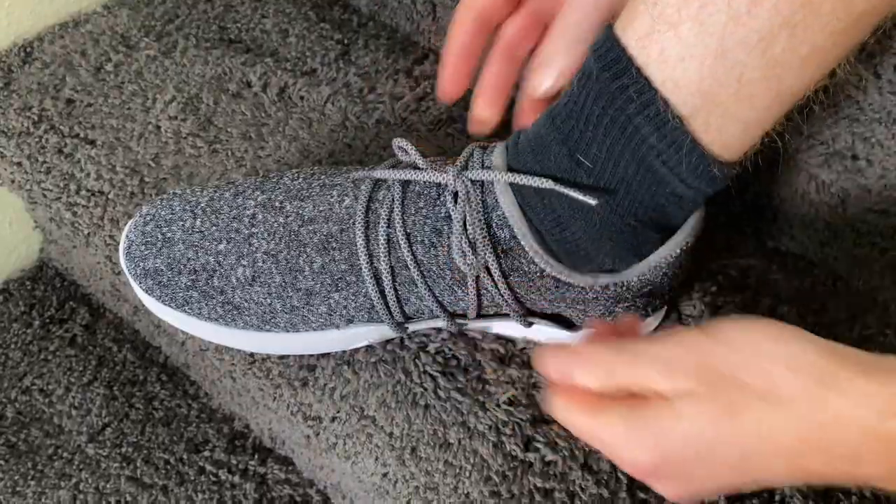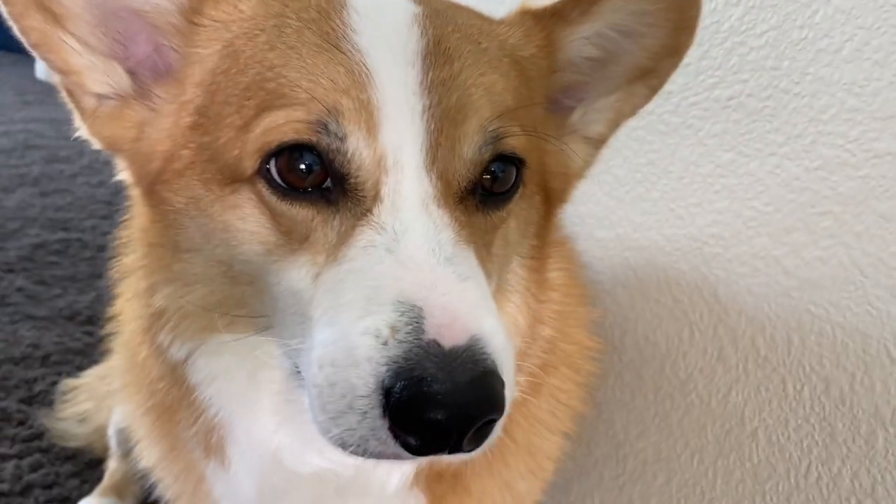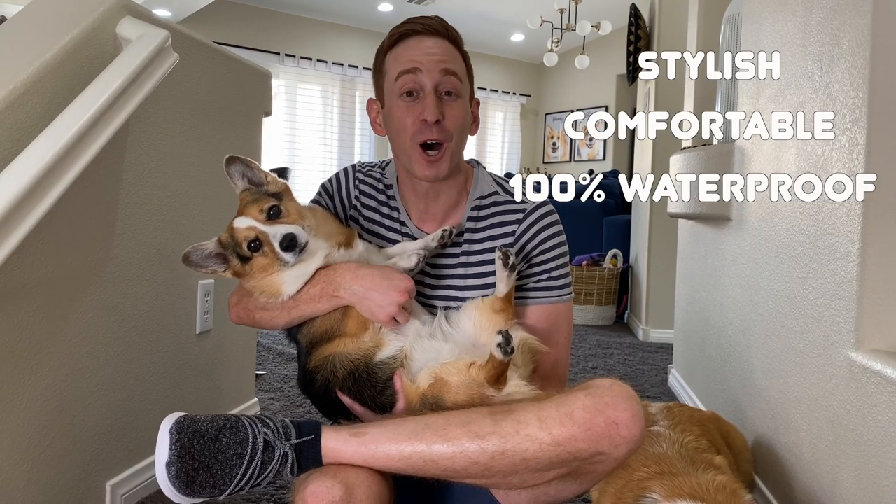When it comes to wet adventures with the dogs, I've ruined more pairs of everyday sneakers than I can even count. But now with my brand new Vessi all-weather sneakers, I have the peace of mind knowing I'll never ruin another pair of shoes. They're stylish, comfortable, 100% waterproof, and they make rain and wet weather fun again.